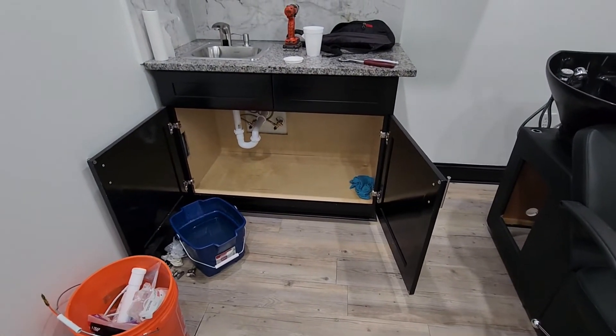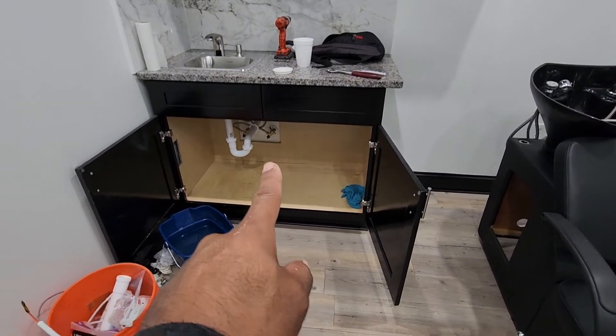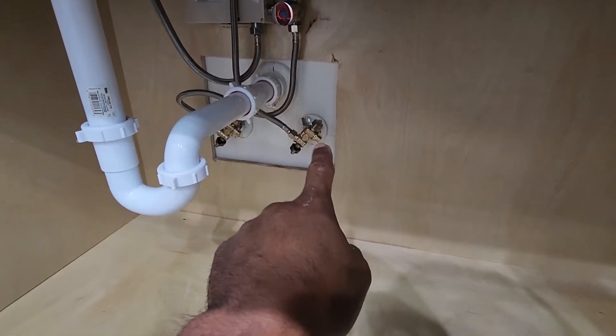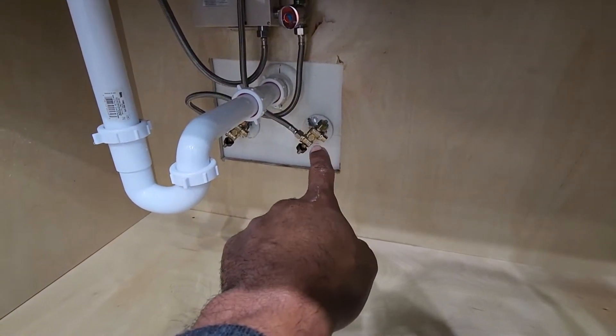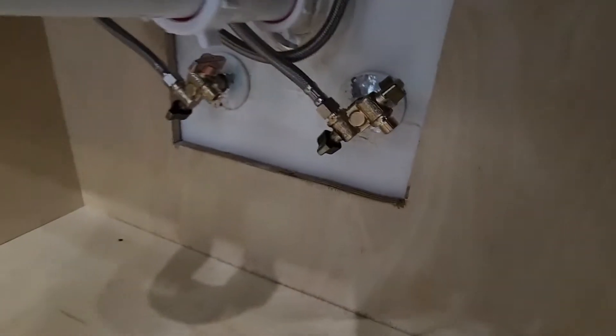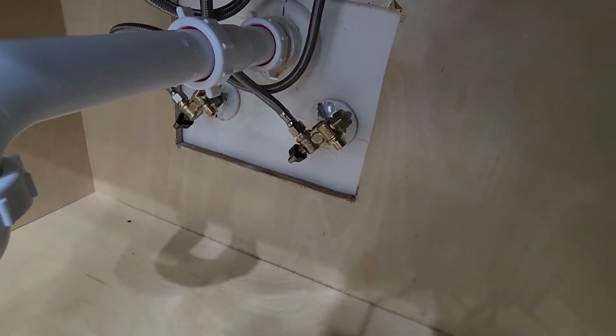I had to turn the main water in the building off because that's the main water going into the wall. If we disconnect this fitting right here, we have to turn the main water off in order to install the lock-off.